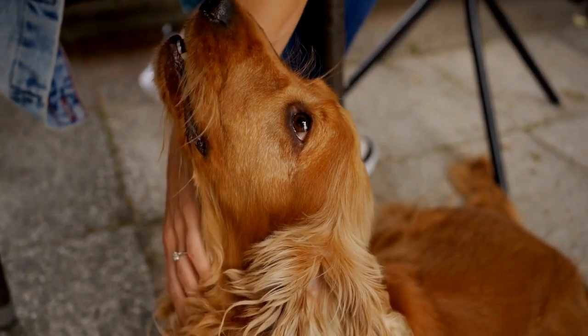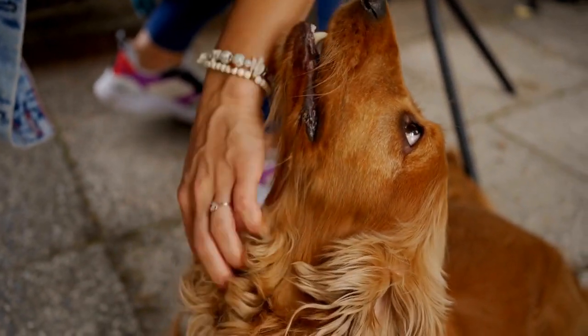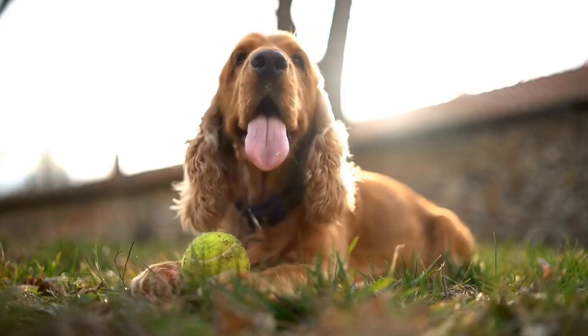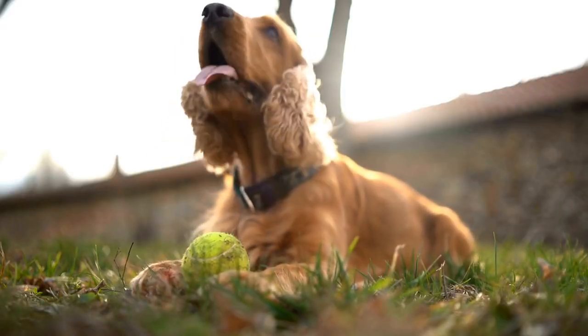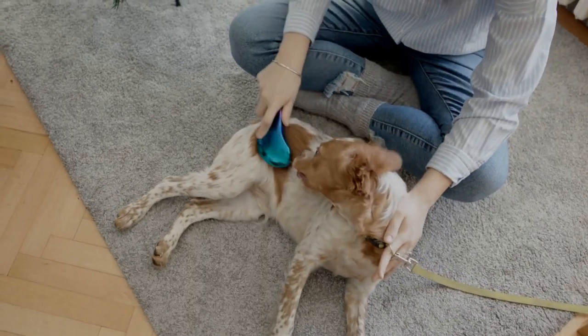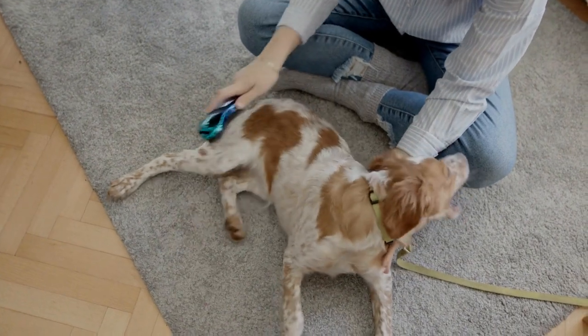Step seven: take breaks if needed. If you or your Cocker Spaniel become stressed or overwhelmed during the nail trimming session, don't hesitate to take a break. Give your furry friend a chance to relax and regroup before continuing. It's better to have shorter, more successful trimming sessions than to force the process and risk a negative experience.